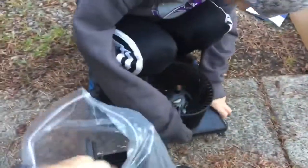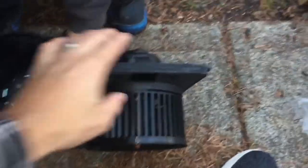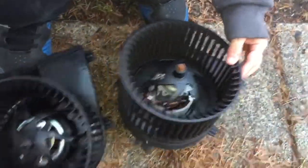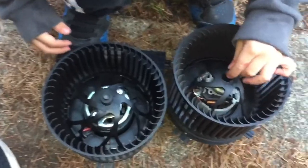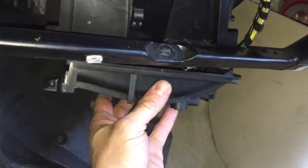It smells bad — like it's been cooking. We're going to compare the old and new motors — pretty similar. Looks like this one will just slide right up in its place. The black tabs go on the outside so it can seal up tight, and there's a channel up there — make sure you have it in that channel once you get it in position.